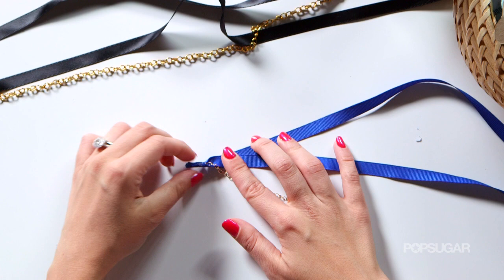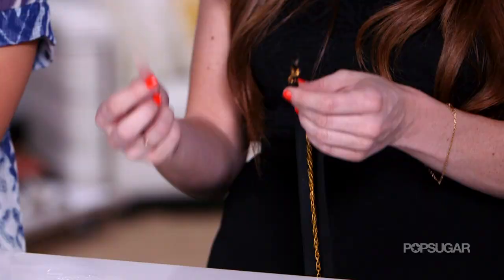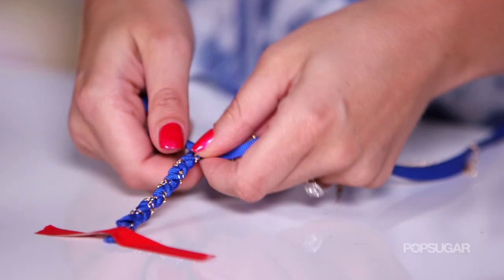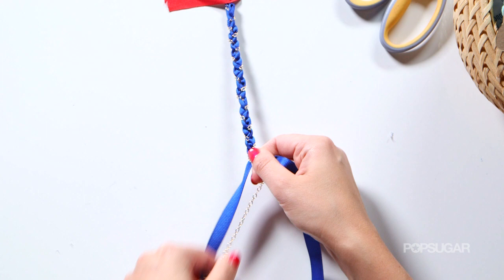All we have to do right now is just start braiding, just like a regular braid like you would braid your hair. The key to getting a really good braid is to braid it really tightly, and if you're struggling getting it tight you can always tape it to the end of a table. This is a really fun DIY to do while you're watching TV too because you don't have to think too much about it — just let your hands do the work. And if you're doing a longer piece like a headband or a belt, make sure to keep untangling the bottom end of the threads. But the bracelet's a little bit shorter, so you don't worry about it so much.